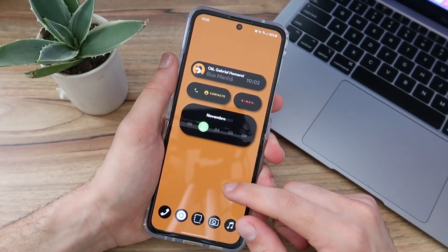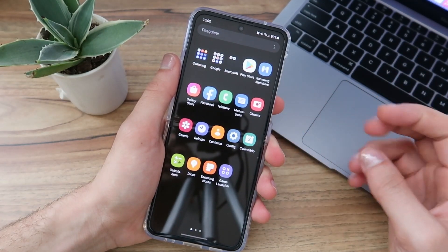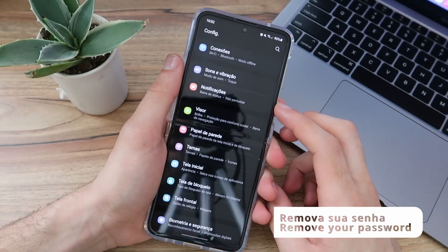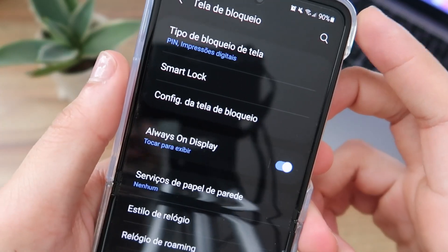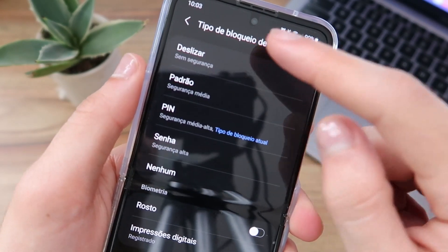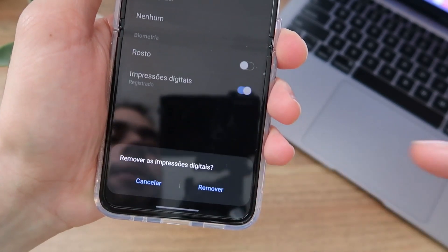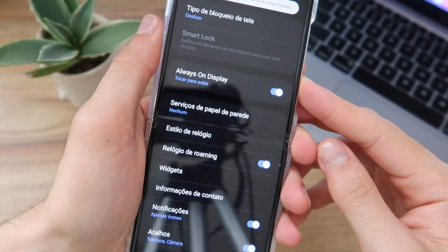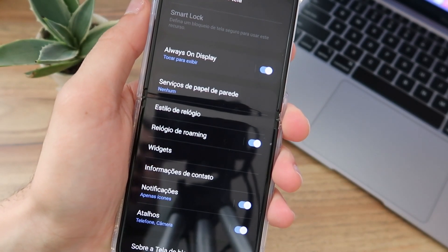The second step is a little annoying because you'll have to give up your phone's lock screen password. That widget can only access applications if there is no password set. So go to Settings, go to Lock Screen, then Lock Screen Type. Enter your current password and select 'No Security' — the swipe option. You can click 'Remove Data' to remove fingerprints. Your phone is now without a password on the lock screen.